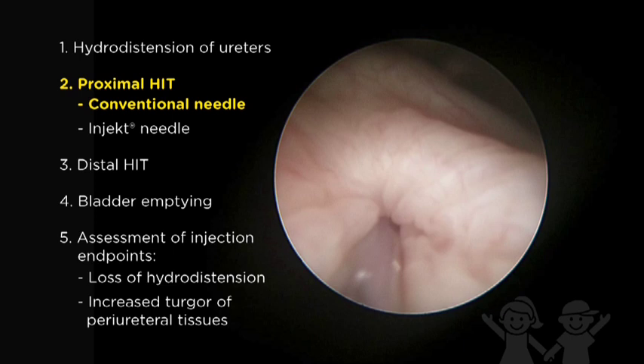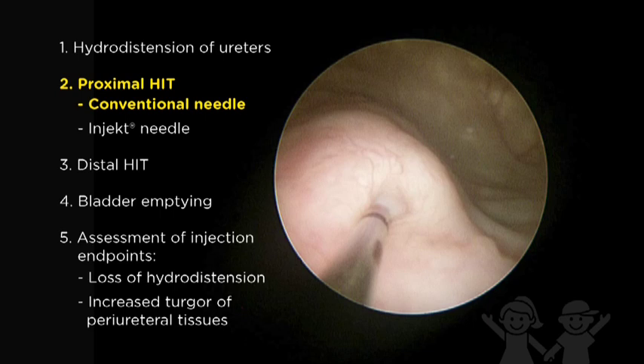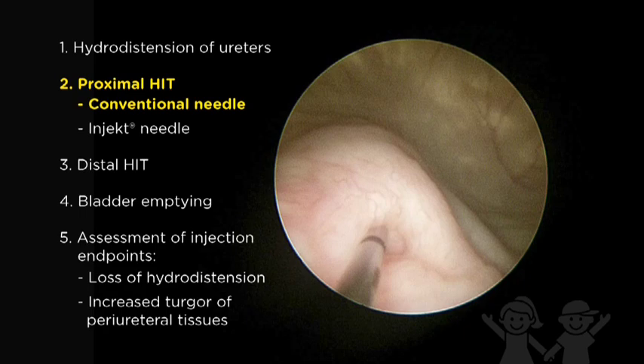It is important that the surgeon also be the injector, as subtle tactile feedback may be missed. Injection should proceed slowly. During the injection process, blanching and mounding of the tissue should occur. It is also very important to pull back the cystoscope during the process to get a bird's eye view of the implant to assure proper implant location.